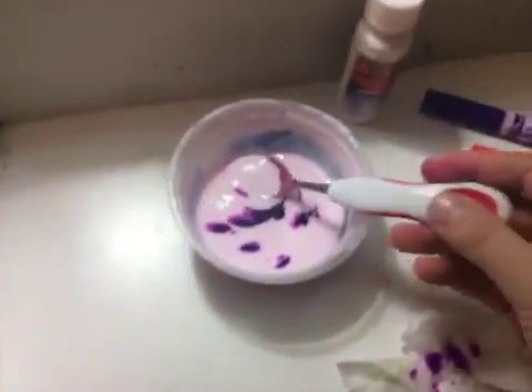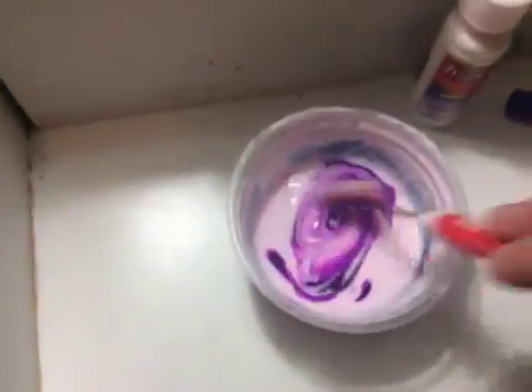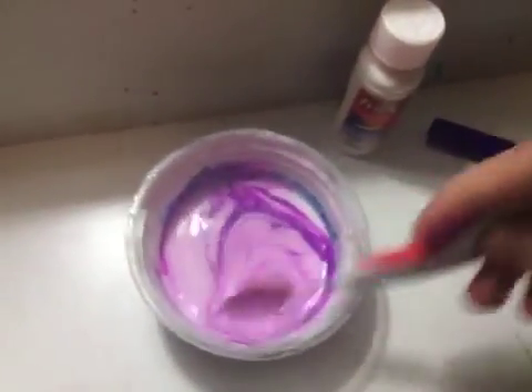I'm going to show you how to make yogurt, milk, and medicine. Right now I'm showing you how to make medicine, but this is also how you make yogurt. You just put lotion and water into a container, mix it all together, and it can be whatever color you want for your yogurt.